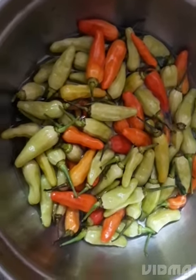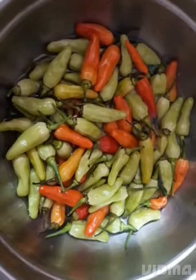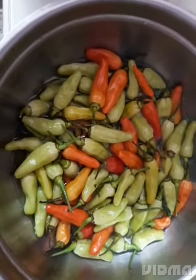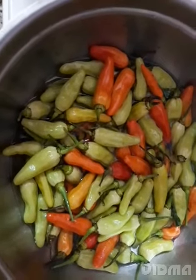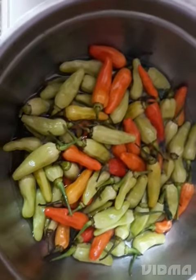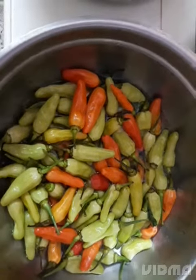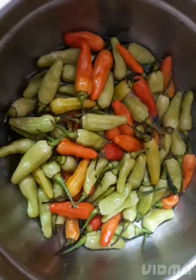Hi friends! It is called Kandhari Molugu.